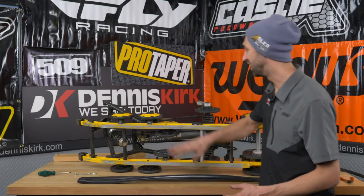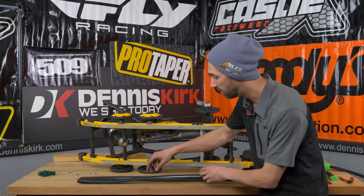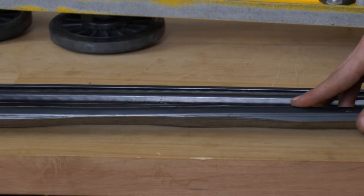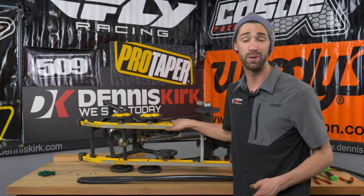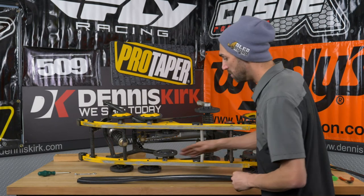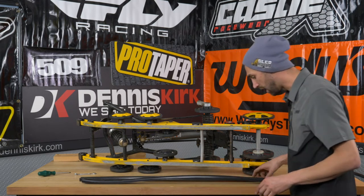We've gone ahead and got the slides off of the suspension — and literally did it in the nick of time. As you can see right here on the slide itself, we have reached the wear line. If you go past that wear line there is a chance that you could crack your suspension, and you do not want to do that — it's going to cost you. So definitely make sure to get these replaced when you hit that wear line. We did good — we got it off in the nick of time.